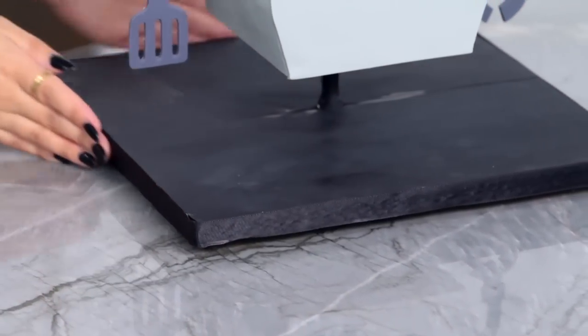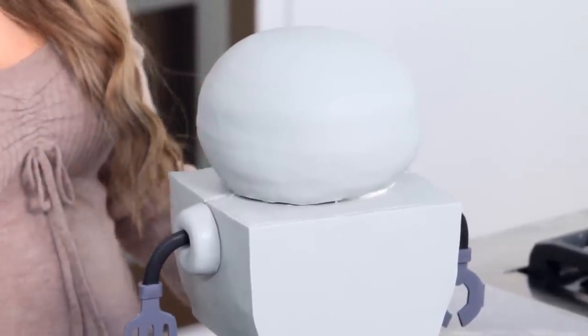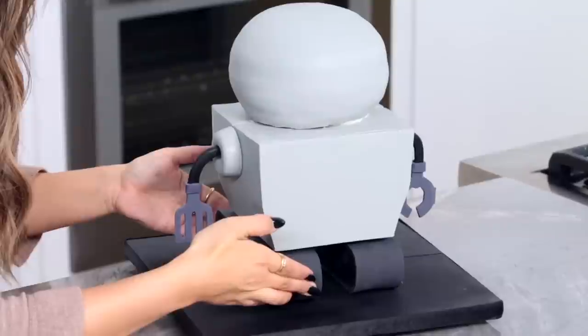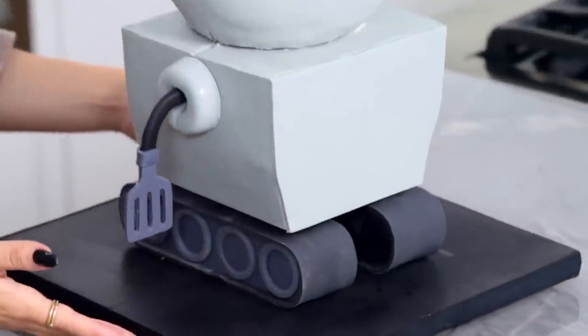Another detail I added to the cake was putting a ribbon all the way around the cake board — it's a really cool way to make your cake boards look seamless. I've also covered the robot head in the same color fondant. Next up, we're going to put on our robot's little feet. I don't need any royal icing because the top of my cake board is covered in fondant. He's really coming together, starting to look like a real robot!